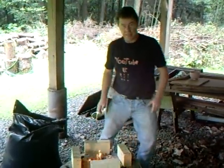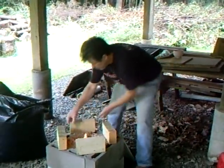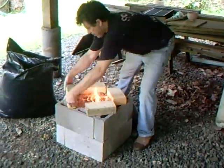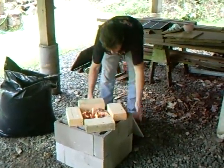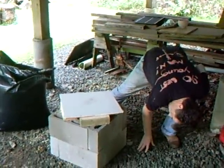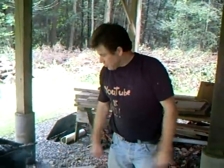Hopefully later on today this will all burn down through. One of the nice things about doing this kind of firing is that you can light it and go away and do something else — I haven't got to be too involved. Okay folks, it's Simon Leach here saying keep practicing. Join me later to see the finished results. Bye now.